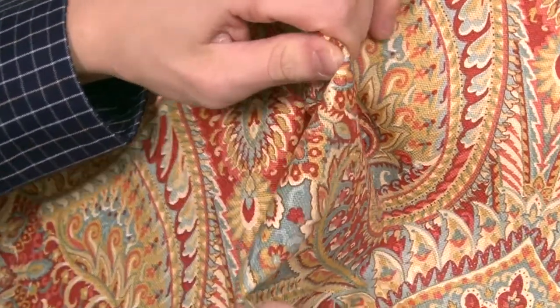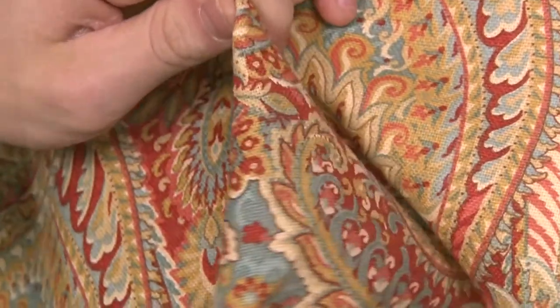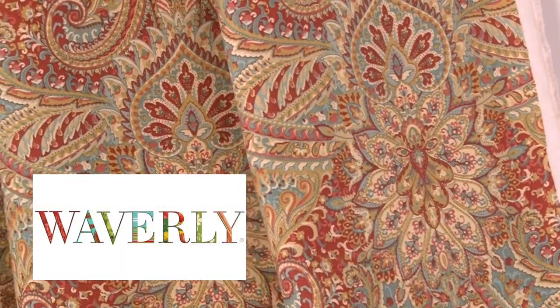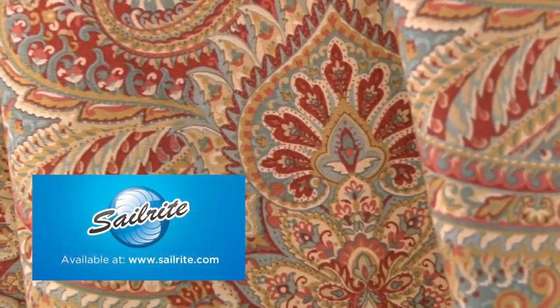There is a right and wrong side to this fabric, meaning only one side is meant to be exposed. Waverly fabrics are the perfect choice for window treatments, bed skirts, duvet covers, pillow shams, and accent pillows.